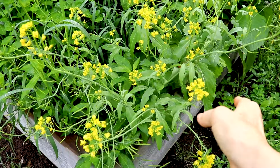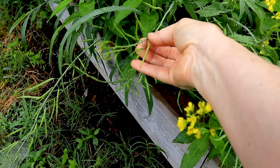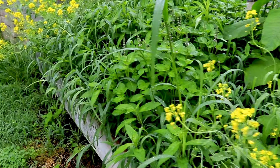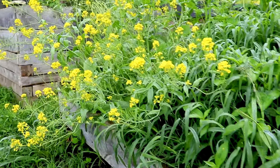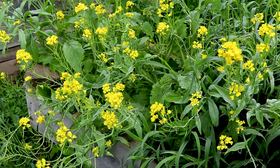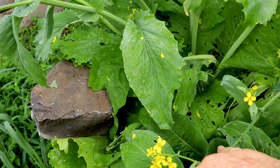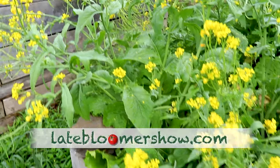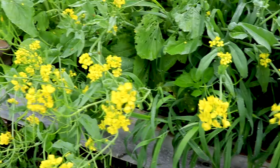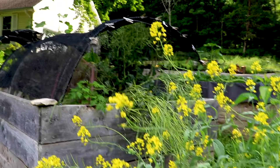This is obviously a brassica that went to flower and is going to seed now. I'm not sure if it's broccoli — I'm not sure what it is. Maybe you can help me. These are the leaves, and there's a lot of it. I'm going to have a ton of seeds. I do have huge seed pods over there — that is broccoli, I think.